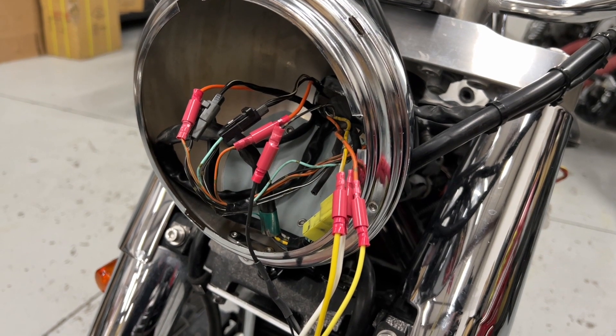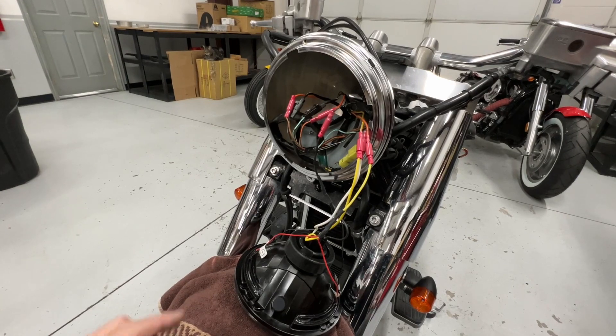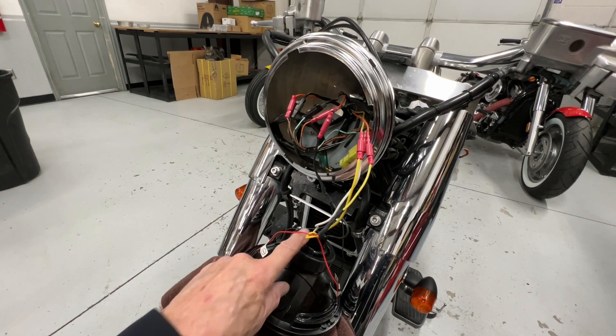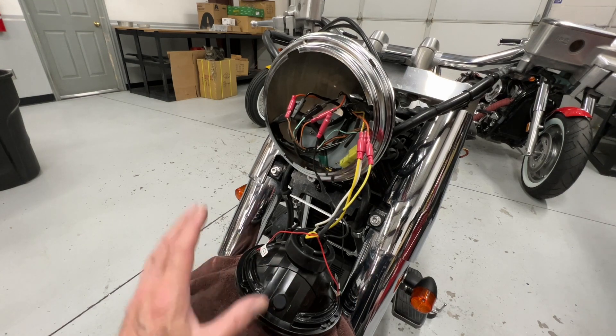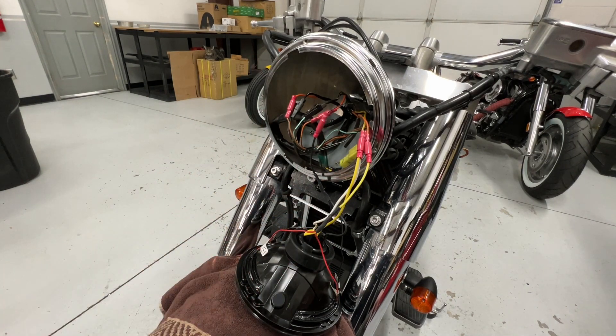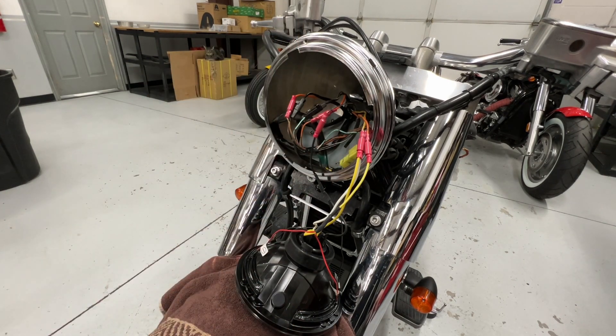Do that, and then one last thing before you button all this up — just for your future reference, this is how you change your headlight bulb. Your connector is on the back here. So if you ever have to change that, you know how to take this all apart, pull that connector off, change the bulb, and put it back together. I'm going to tuck all this back in there and then we'll make sure everything works and finish it up.